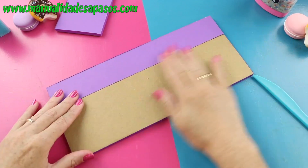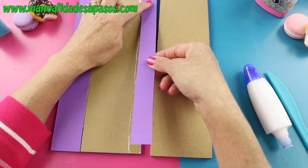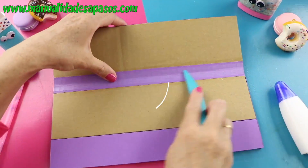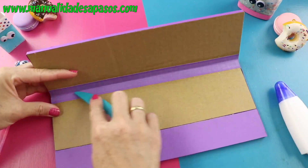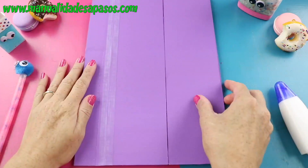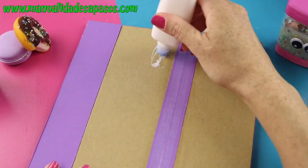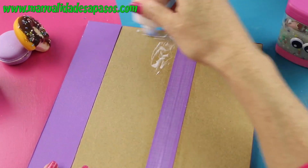Las otras dos piezas se unen por la cara que está sin forrar de la misma manera. Las tres piezas, cuando ya están unidas y se doblan, toman esta forma de triángulo. Ahora sí terminamos de forrar las piezas.